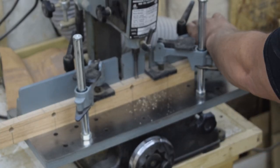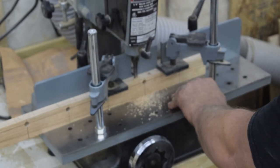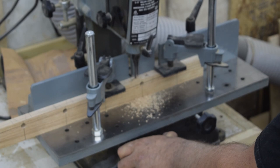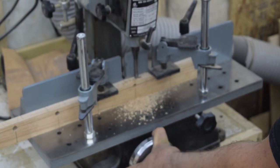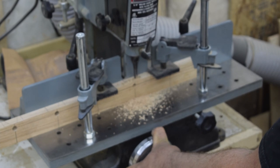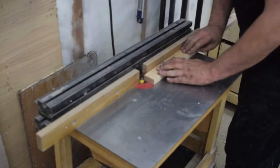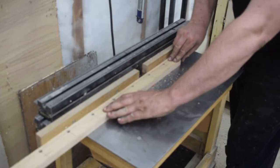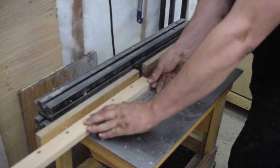Now a tool you don't see me use very much is my hollow chisel mortiser, but when I need it, it is really nice to have. After a little bit of time setting this up, I get it so I'm punching holes exactly in the center of my board. After a quick test fit — 30 more to go. Once all the mortises are done, I take the rails over to the router table and give each side an eighth inch roundover.